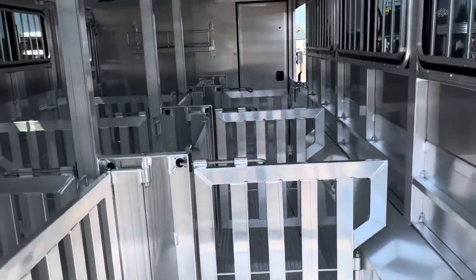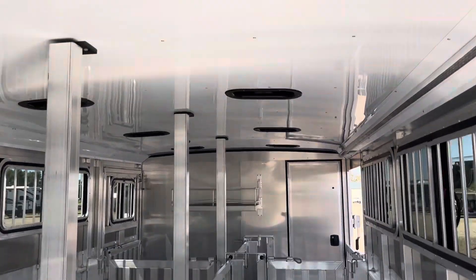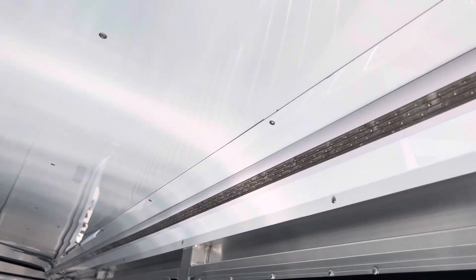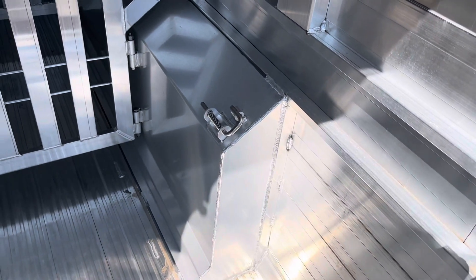Inside the trailer, you have an accessory tray at the front. You have 8 pins that will do 50-50 or 60-40. There are 8 two-way roof vents and a full-length LED strip light inside as well. On an 8-wide trailer, you're going to have the fender box placed inside.